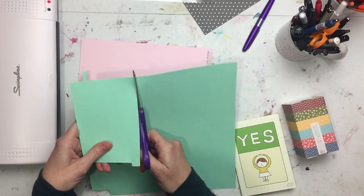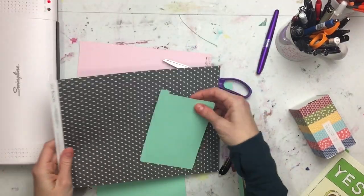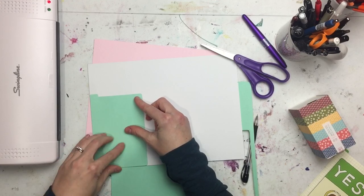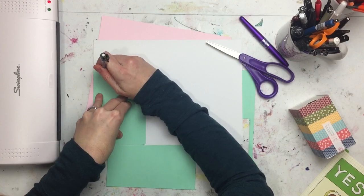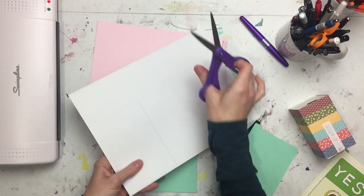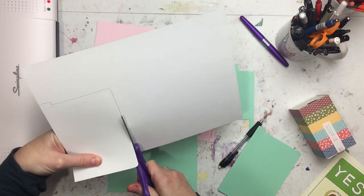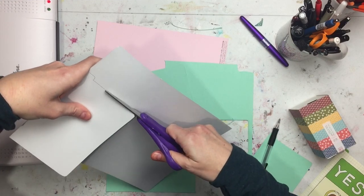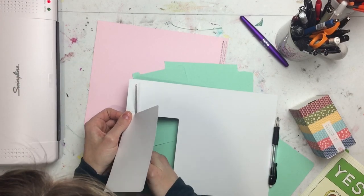So I just traced it on the scrapbook paper — just some random sheets that I had — and I actually cut it out so that it would be a bit smaller, probably like a millimeter all around, than the Hobonichi one. I was allowing room for the lamination on the edges, because you can't cut right up to the edge of the lamination or it'll split apart. So I did make it a tiny bit smaller than the Hobonichi size.